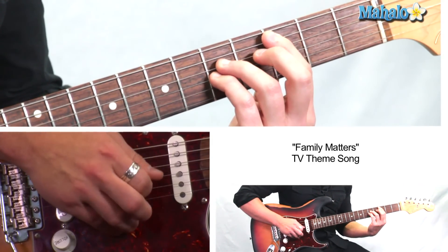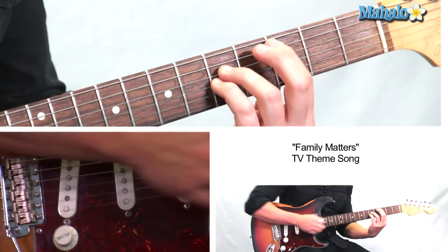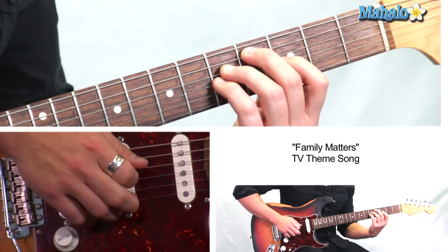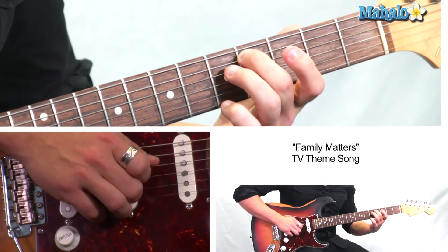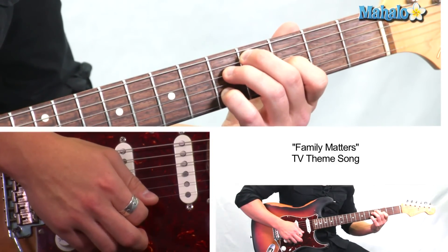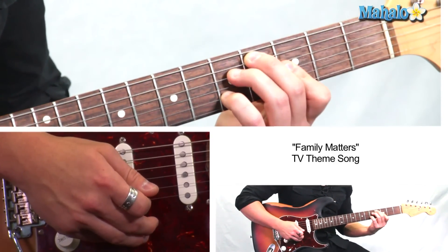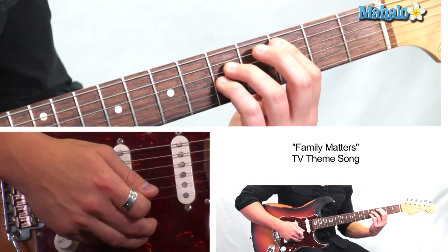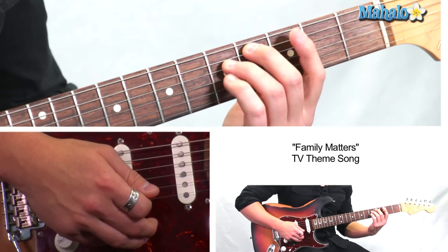C is a bar chord at three, five, five. Then we're going to do a C# diminished — keep this finger down, put your middle finger here, move this one down to here. So it's four, five, three, five. That's a C# diminished. We're going to be using this formation a lot during the song, and it comes right after usually a bar chord, so you can see how your fingers flip right to it — it's super easy.